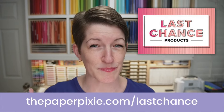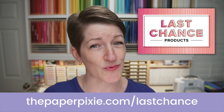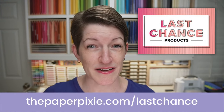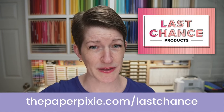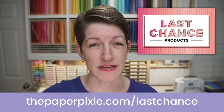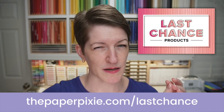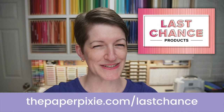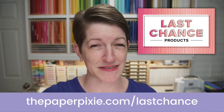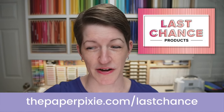The Last Chance products promotion is still running through May 2nd — lots of fantastic retiring products, many discounted from 20% to 50% off. Make sure you get things before they're gone. Most of the items that have sold out so far are stamps and bundles, plus some ink refills. I saw a punch go on and back off the discontinued list, so keep your eye on the online store.